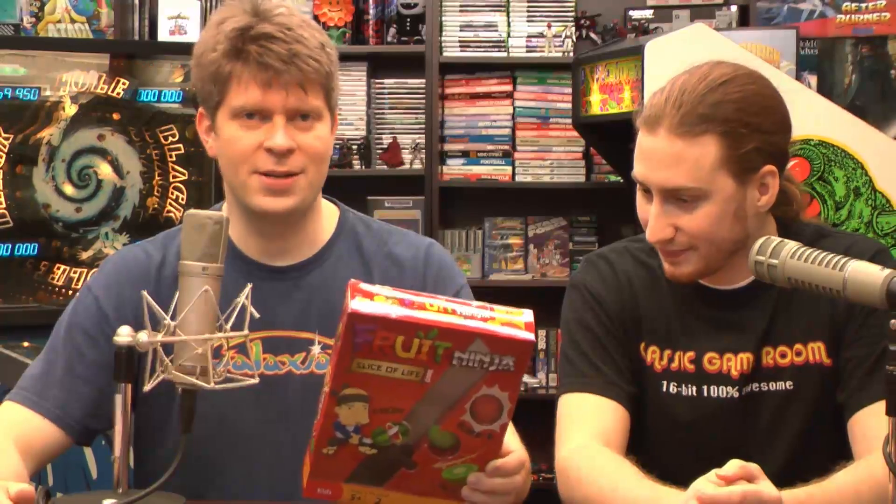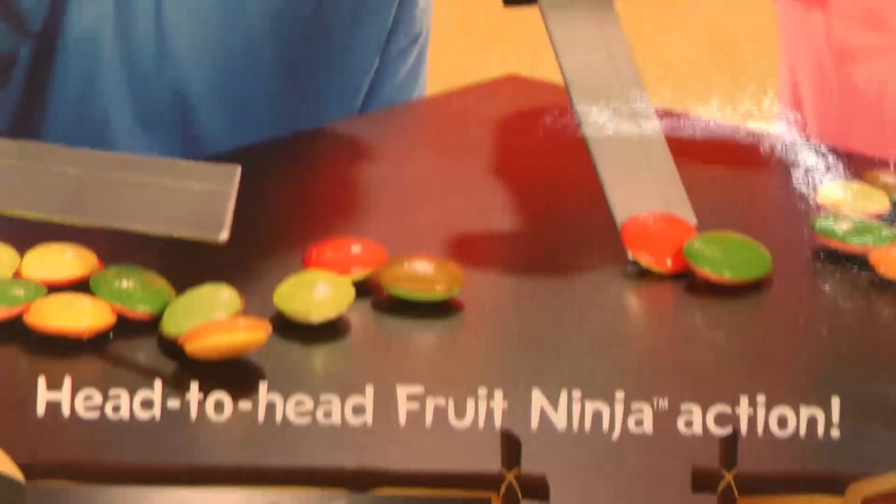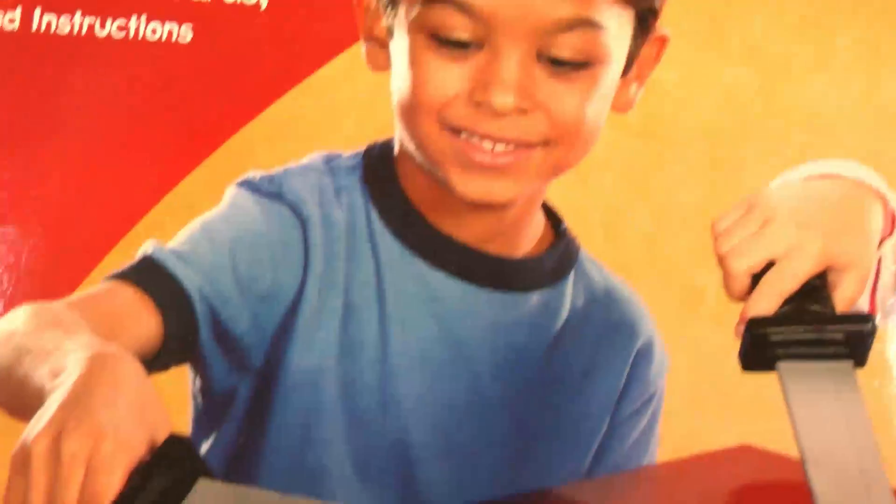It has katana swords, so things could get ugly. Hopefully they're plastic. There are children playing on the back of the box here, and they're smiling, and nobody's poking eyeballs out. I think that's an important lesson when playing with plastic swords — do not poke eyeballs out, because then you can't see to play video games.